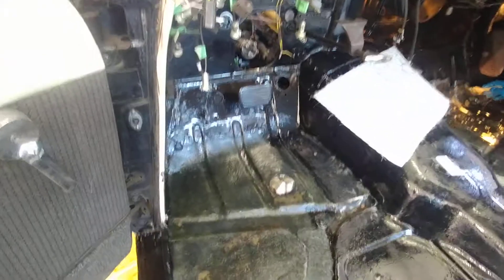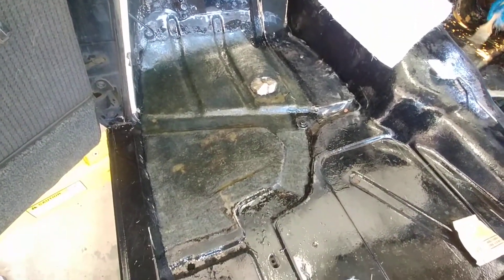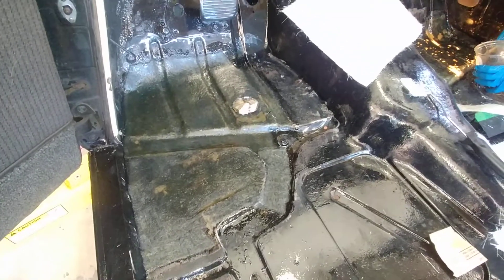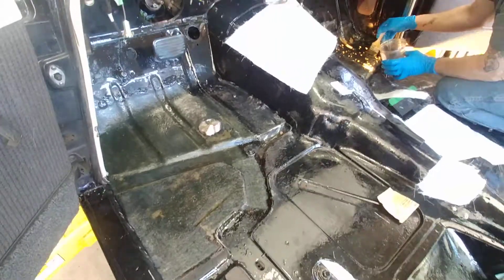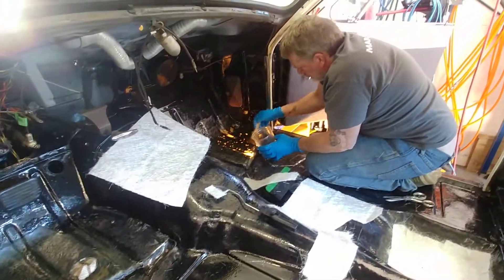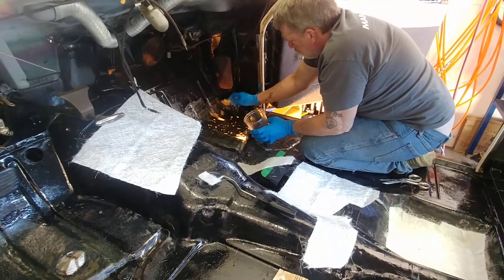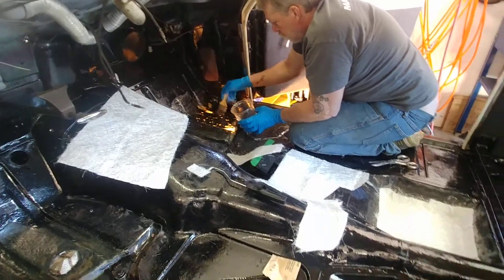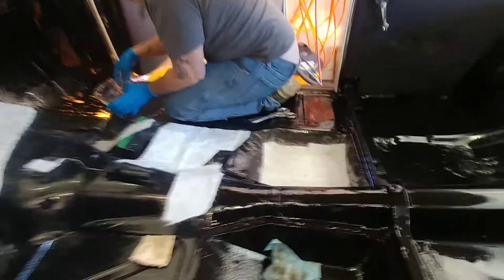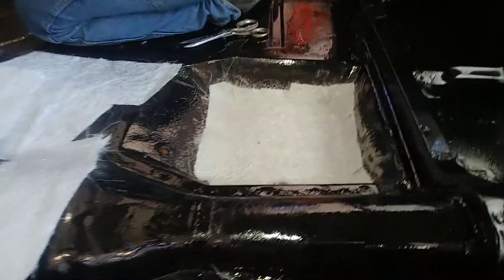This side over here has already got one layer of fiberglass laid in, and Pat feels that's probably strong enough already — we'll test it after a while. Over where he's working now, he figures it's going to require two layers because a lot more material has been lost to rust. Then we're going to do this pocket right down here that has some rust-through, but this side here is still okay.